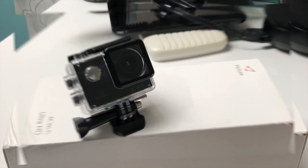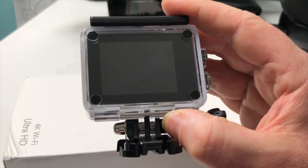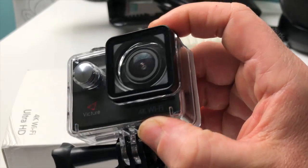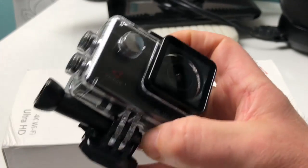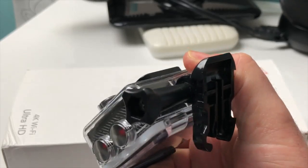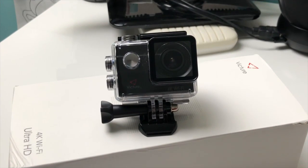Salut à tous et merci de regarder cette vidéo. Aujourd'hui je voulais vous présenter une petite caméra vraiment très sympathique. Cette caméra s'appelle la Victure 4K Ultra HD Wifi Sport, un peu ressemblante au GoPro. Restez bien jusqu'à la fin puisque cette caméra a une particularité plutôt super intéressante — vous allez être très étonné. Il y a quelque chose que toutes les caméras n'ont pas et qui peut être utile à un certain nombre d'entre nous.